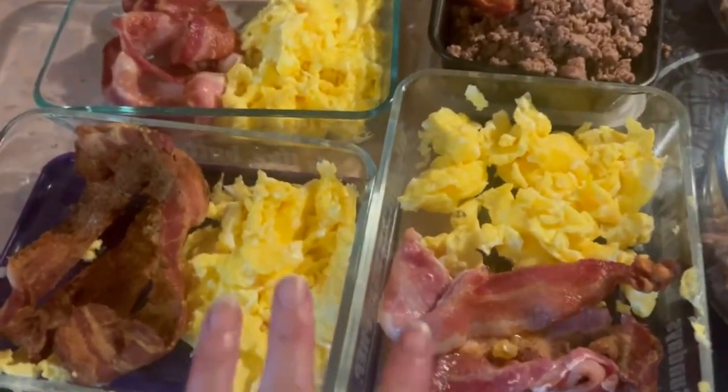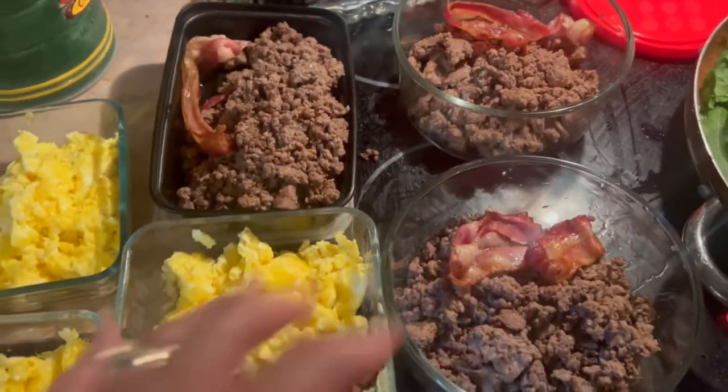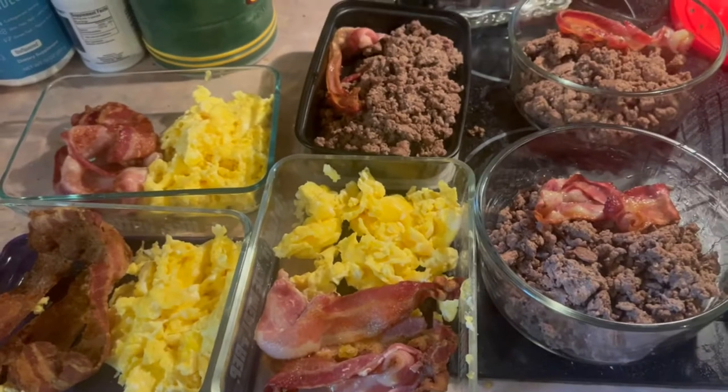So I've got scrambled eggs with bacon ready for three breakfasts, some lunches with ground beef and bacon, and hard-boiled eggs to go with that as well.